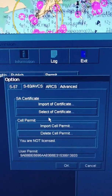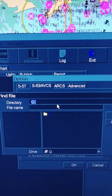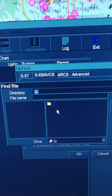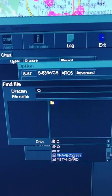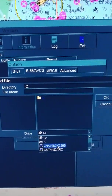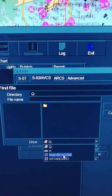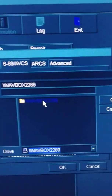Now I will start the updating process. First of all, I will import the certificate. You don't have to do this every time, but once in a while you have to import the certificate as well. Here is the drive. In the drive, you have to select navbox because it is directly connected to navbox and we have to receive updates from navbox.